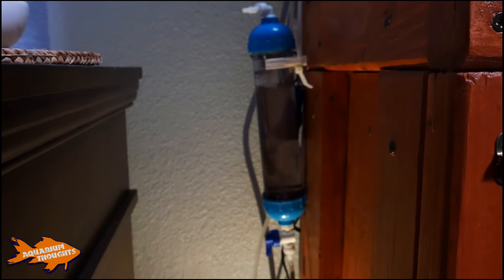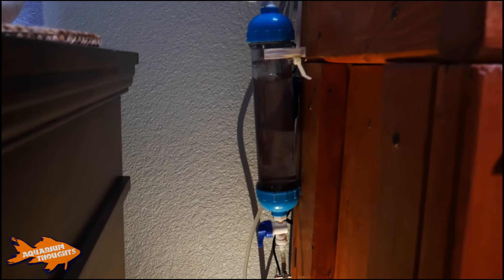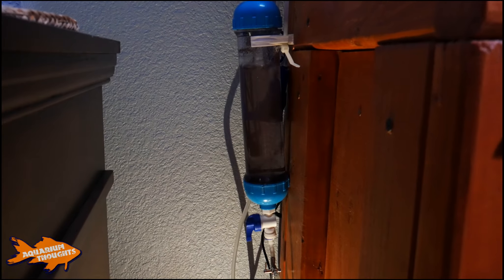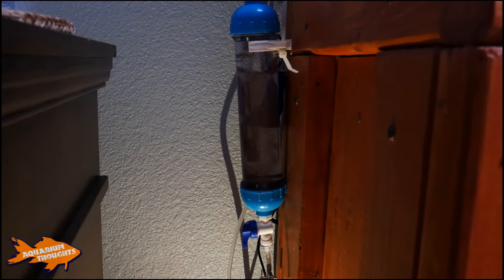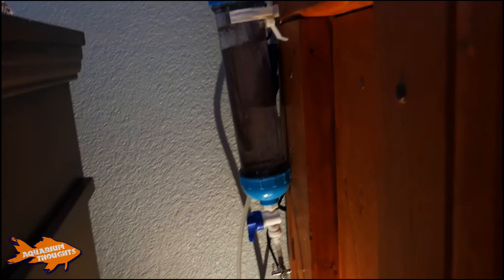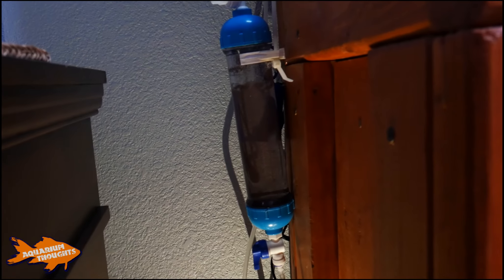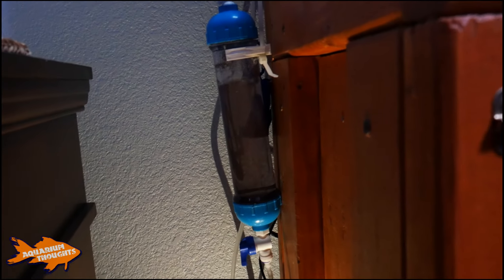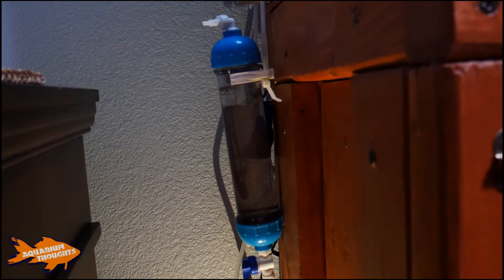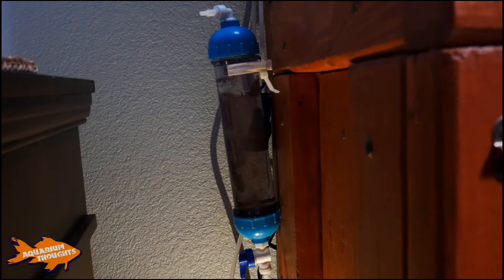I got my order from Brine Shrimp Direct — some brine shrimp eggs — so I can start this experiment. Right now I'm trying to hatch some in the hatchery. You can see the bubbles; it's running. It's a little dark since it's late at night, but I managed to get the valves set up — one for emptying the brine and one running the air from a USB air pump. I'll let this run a day or two and then show how the French press filtering works.